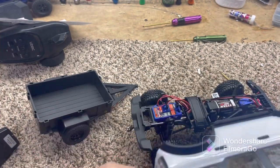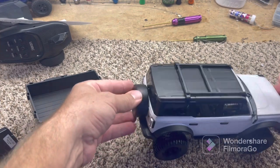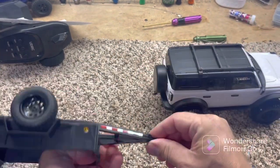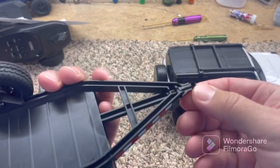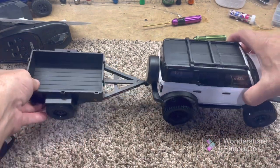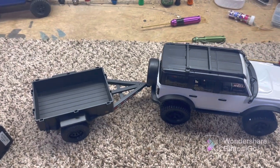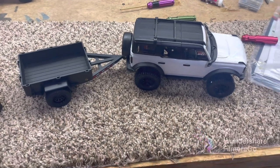And of course we have the clip system on this Bronco, so it's just — still, oh that's easy, nothing to that. And right here's your bumper mount, and it has kind of like a ball cup right there. It just goes right on there like that, and you have your awesome Bronco with a trailer. Sweet guys, if you have any questions let me know.